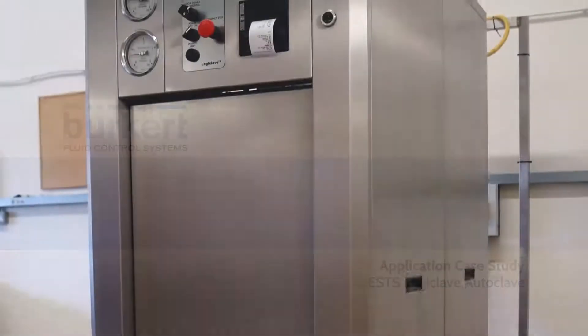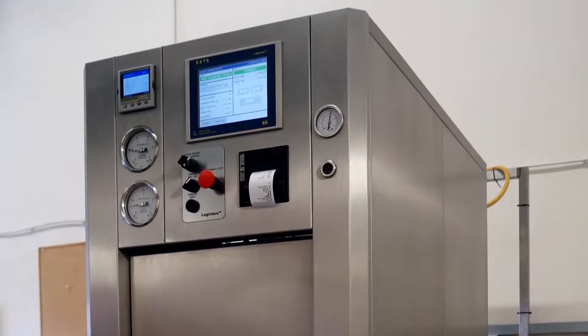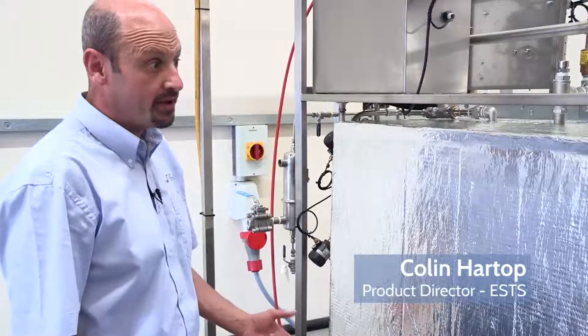This is an ESTS logiclave, a 300 litre vertical closing waterclave. It's the largest one of the range. The lab it's going into is a water testing lab.